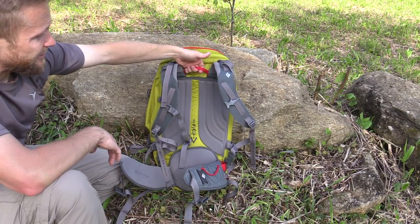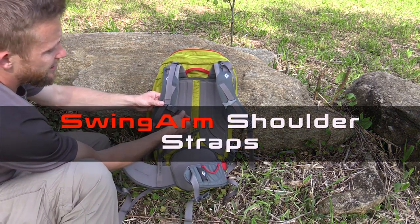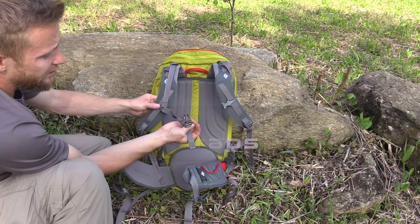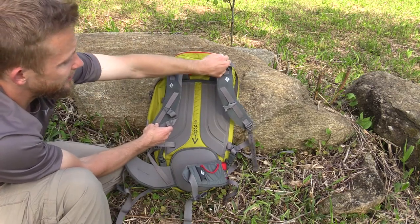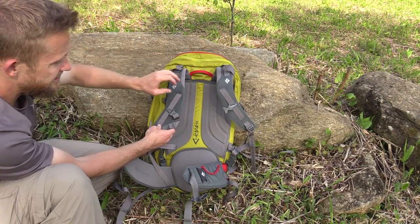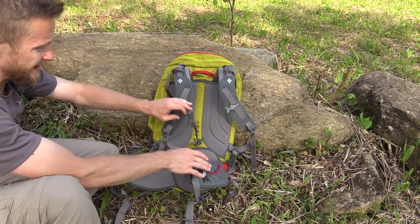You have another drag handle here at the top, padded shoulder harness, and an adjustable sternum strap with whistle. You have load lifters. You have some loops on the harness so you can attach other gear if you want to, and of course it's adjustable like you would expect.